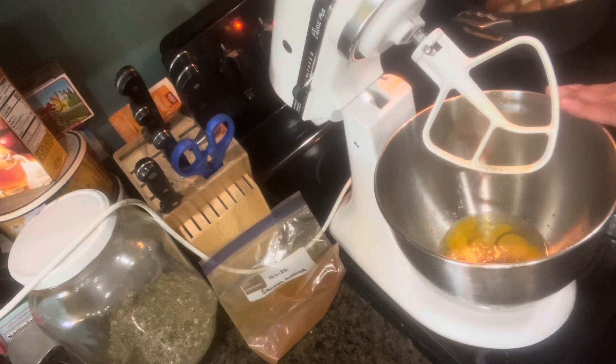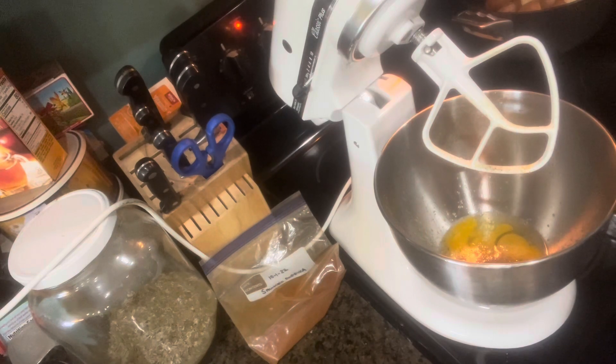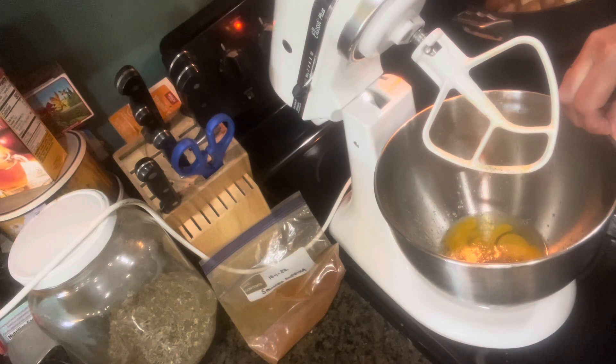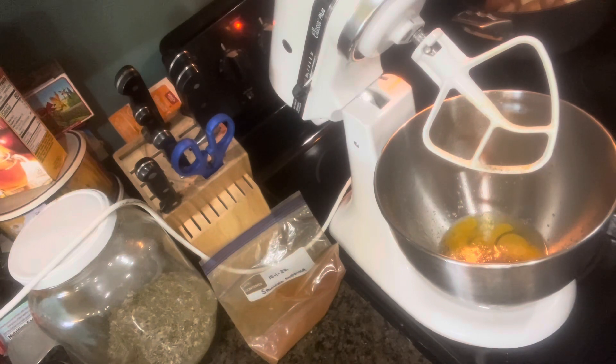In my mixer to make my mayo, I'm adding one room temperature egg, one cup of oil of your choice, half a teaspoon of lemon juice, half a teaspoon of white vinegar, one tablespoon of mustard of your choice — it can be powdered or any kind you choose — one teaspoon of some type of seasoning. I added garlic and some homemade seasoning rub, plus a pinch of salt and a pinch of pepper. You put all your ingredients in the mixer and slowly add the oil as it's mixing until it reaches the right consistency.